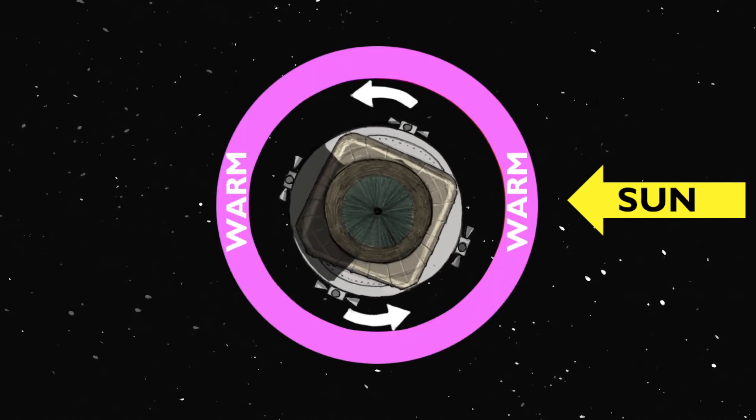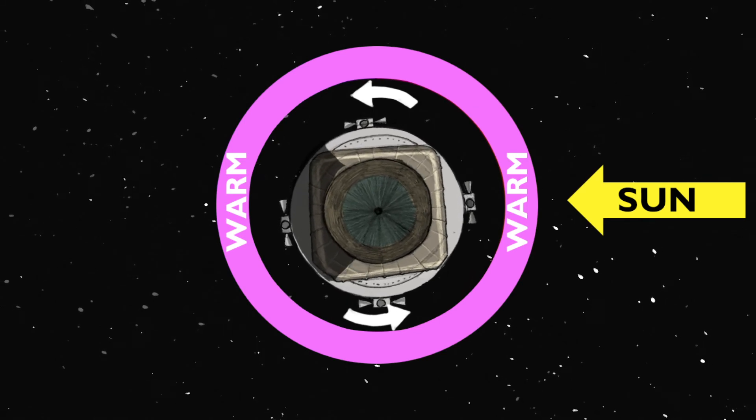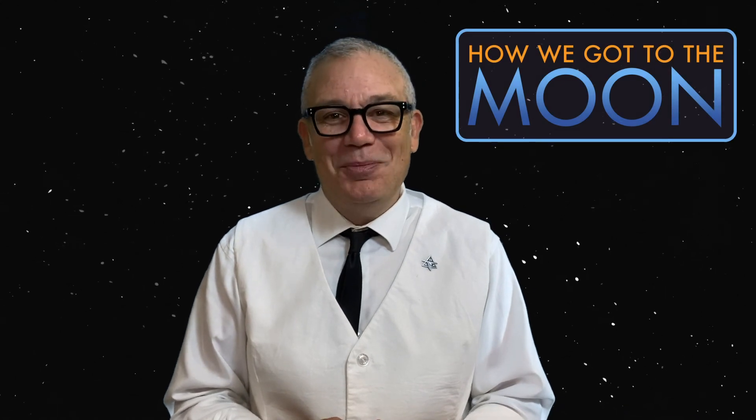They call this passive thermal control, or barbecue roll. And because there is no up and down in space, the astronauts weren't affected by it at all. Sometimes the simplest solutions are the best ones. Until next time, thanks for joining me on How We Got to the Moon.